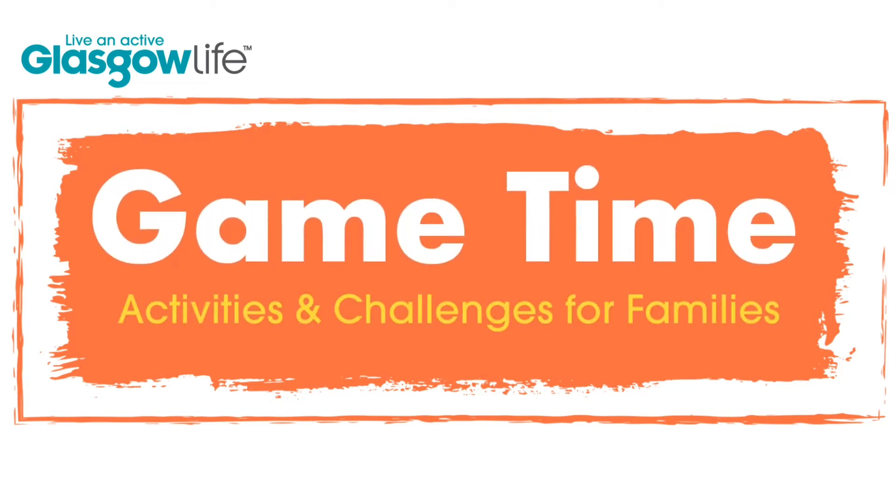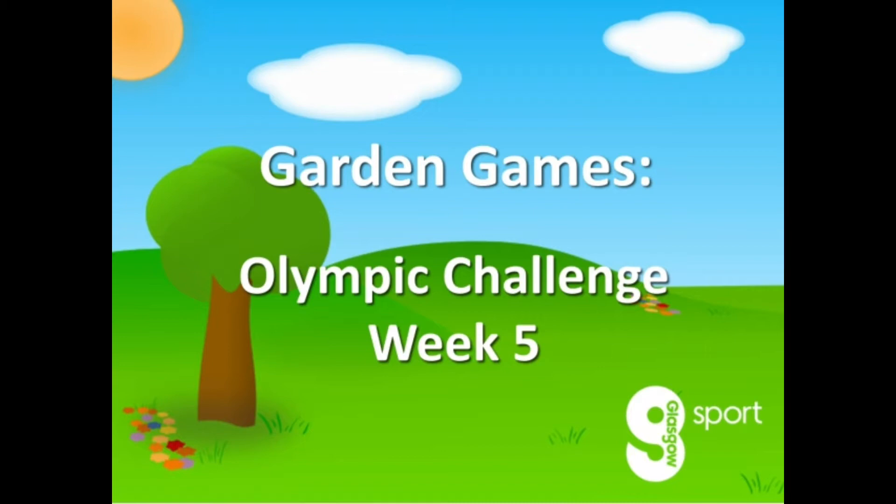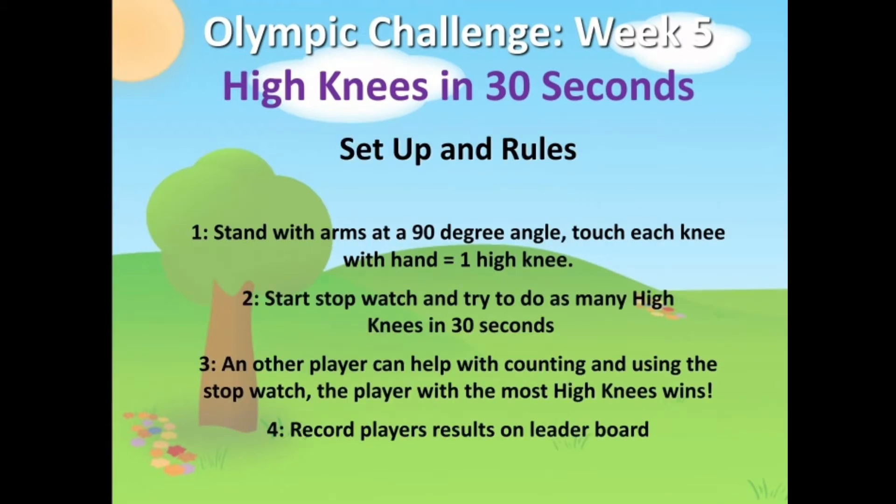Welcome to this Game Time video from Glasgow Sport. This is week five of the Olympic Challenge. This event is high knees and you're going to need a stopwatch and some space, which can be indoors or outdoors. Set up and rules are shown on screen, but we'll pass you over to Community Coach Kirsty who will take you through the activity.